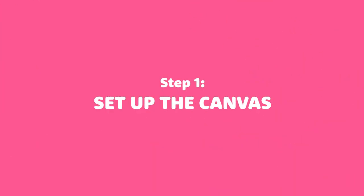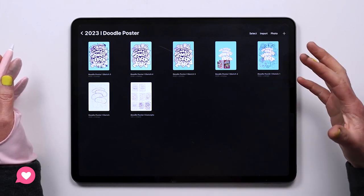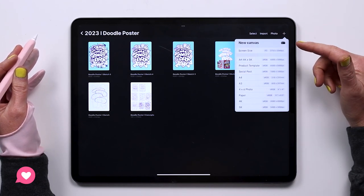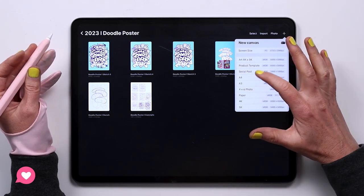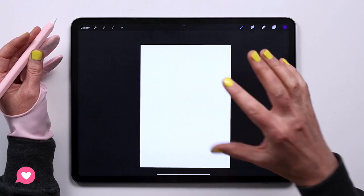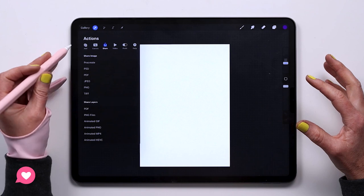I'm super excited to get going and to see what you will create. Step one: set up the canvas. We've opened up the Procreate app and I already have a folder for this project, but we're going to create another one so you can see the entire process. We'll go ahead and create a new canvas. I want this to be a poster — quite a large poster — so I want to go for an A3 size and I'll turn it vertically. My iPad is about a year old, so with this size I will still get quite a few layers.